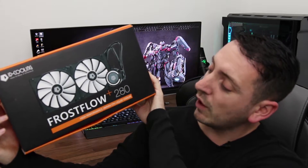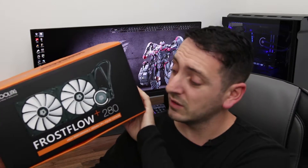What's up guys and welcome back to TechRage. If you haven't subscribed already please do so and click that bell notification so you get notifications for any future videos I upload. For today I've been lucky enough to be sent out an AIO by ID Cooling, and this is it — the Frost Flow Plus 280. It's a 280mm all-in-one cooler for your CPU, so we're going to get this installed and see how it performs.